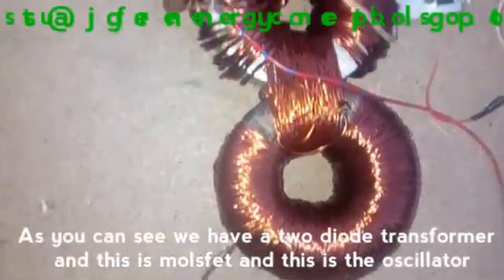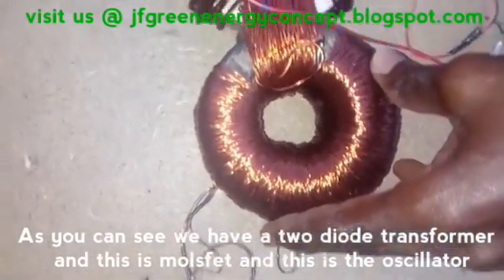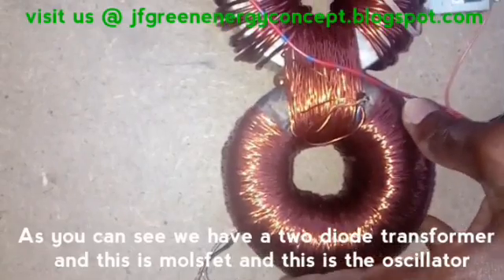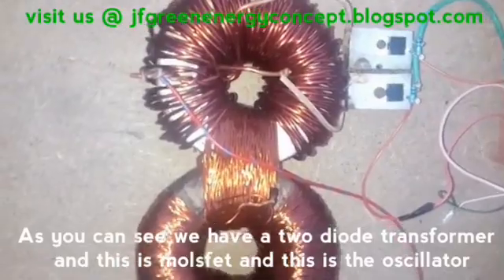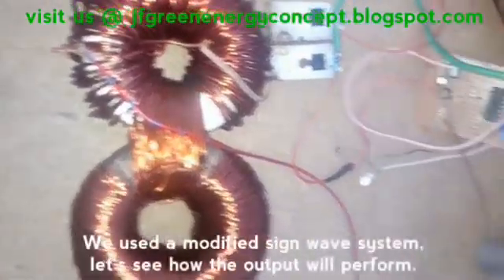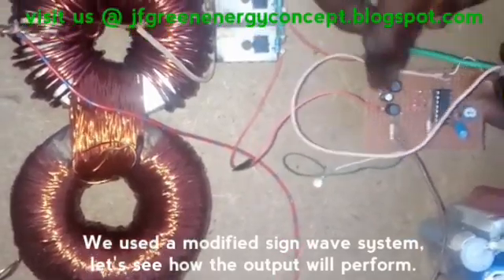As you can see, we have a two-turn rotor transformer. These are MOSFETs. This is the oscillator. We use a modified sine wave system.